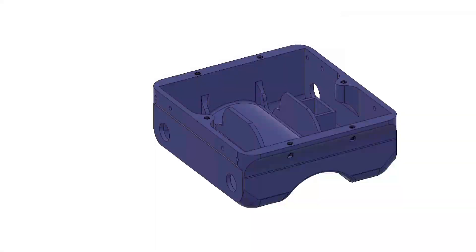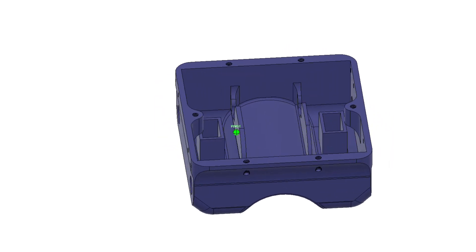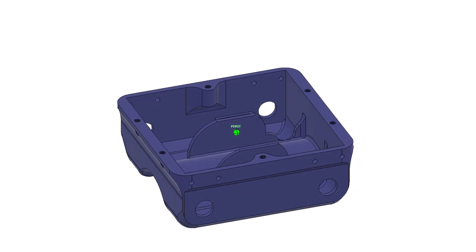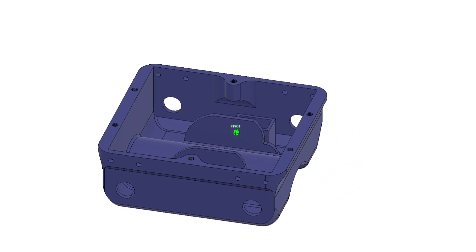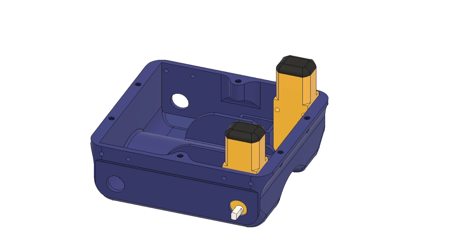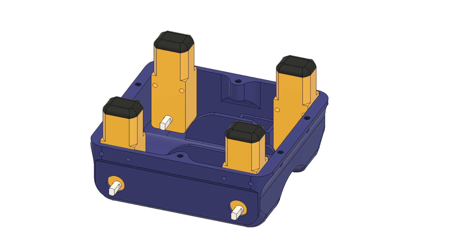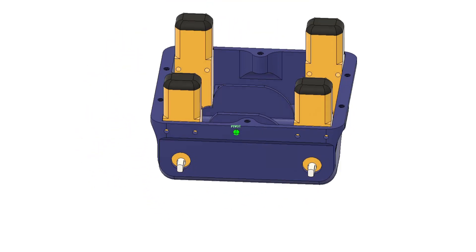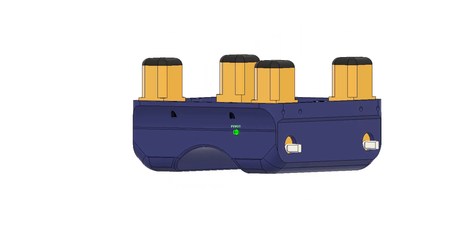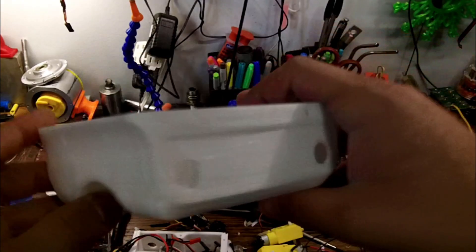We start off in Fusion with the drawing. I wanted to make this thing have as much ground clearance as possible and also kind of make it water resistant, so I moved the batteries upwards and put the motor controllers in a little pocket so if water gets in it won't get directly to the controllers. The motors are pointed upwards so that no moisture can get directly on them.